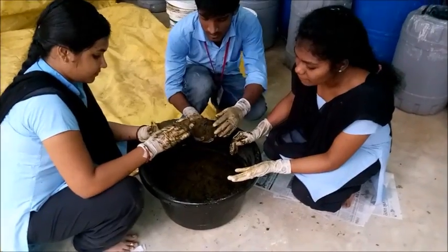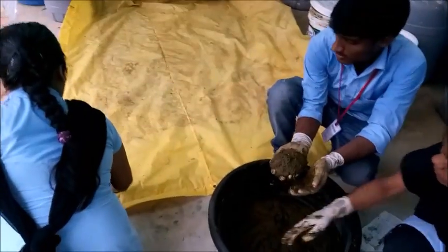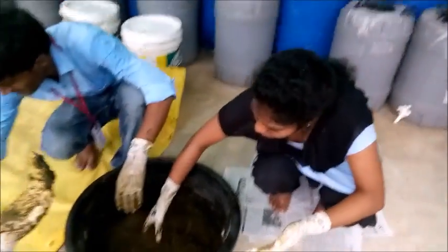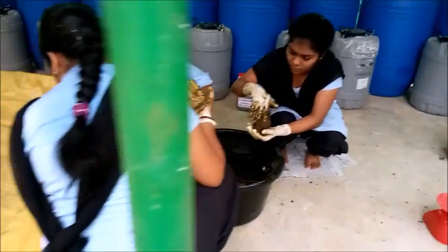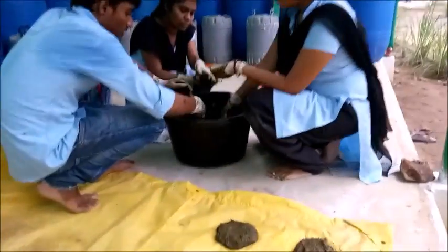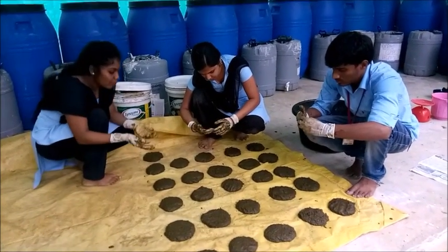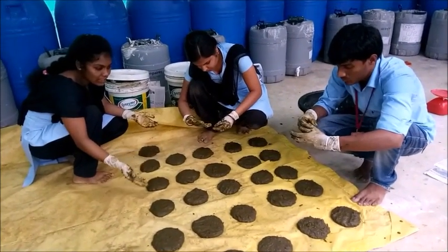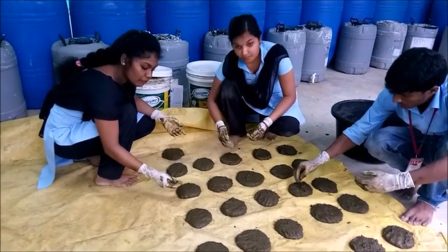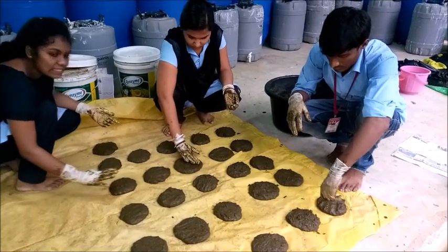After leaving the mixture for 5 minutes, we place it on a polythene sheet and shape it. After 7 days of drying in shady places, we apply it to the fields during sowing time. This is very rich in nutrients, which increases the fertility of the soil.